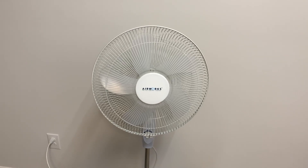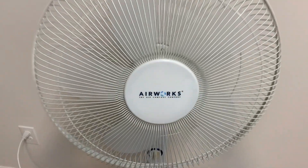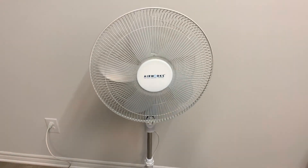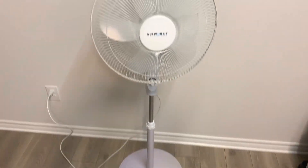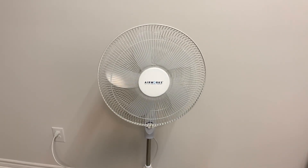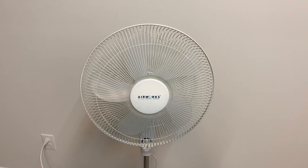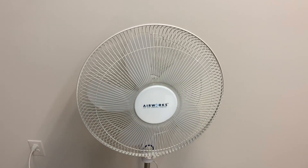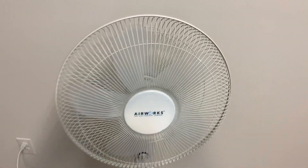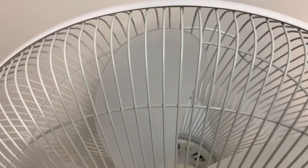Hey guys, here's my 2007 Arrowworks 16-inch pedestal fan. This is a remake for 2021, as it's been a few years since I last made the original video on this when I first acquired it. It was a trash find nearby my old house — like a little recycling station by the roadside. I grabbed it because I thought the blades were kind of cool on it.